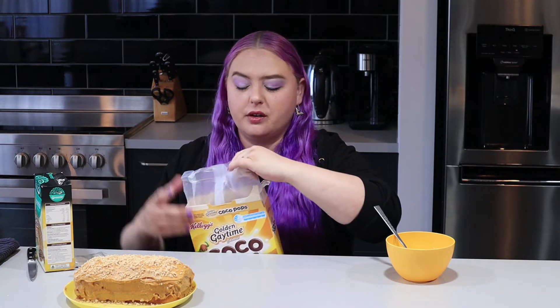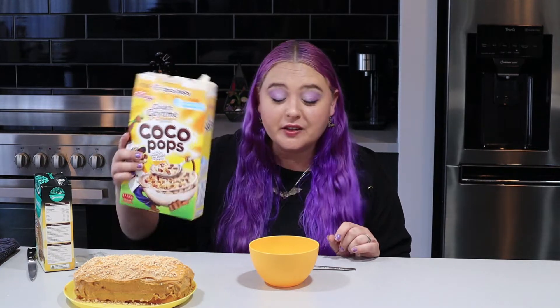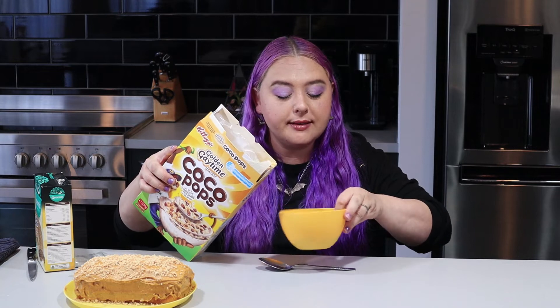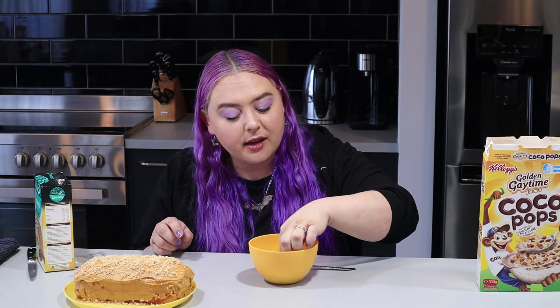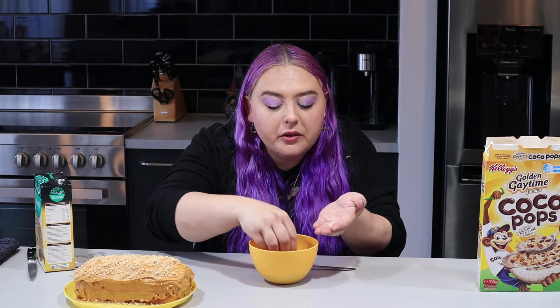Opening the Cocoa Pops - I should have got scissors, but a knife will do. They smell chocolatey and caramelly and so amazing. You better taste as good as you smell, my friend. Looking at them, there seem to be more white ones than brown ones, so maybe the brown ones are just regular Cocoa Pops and the white ones are the Gaytime ones.